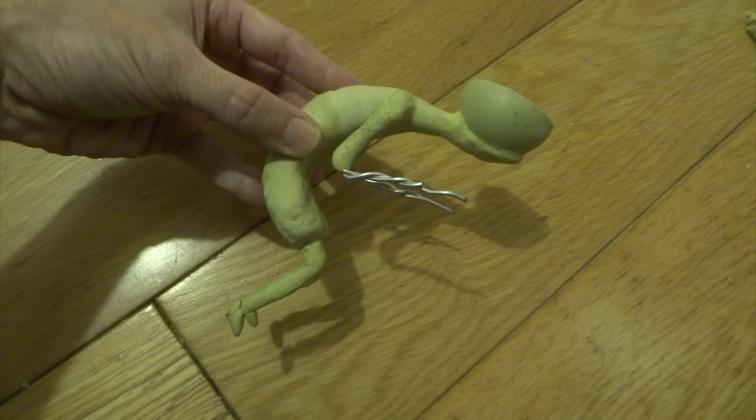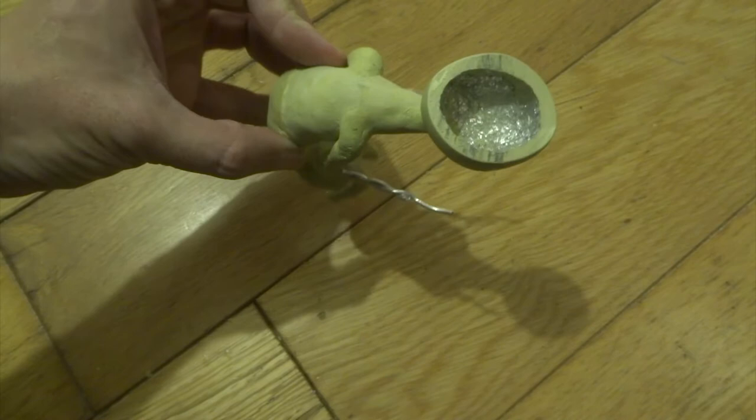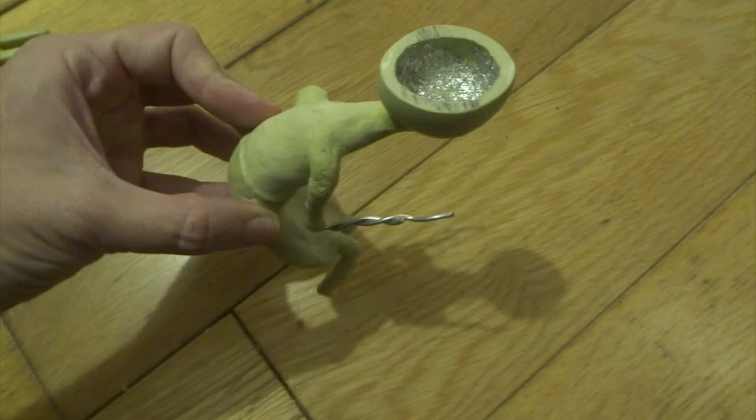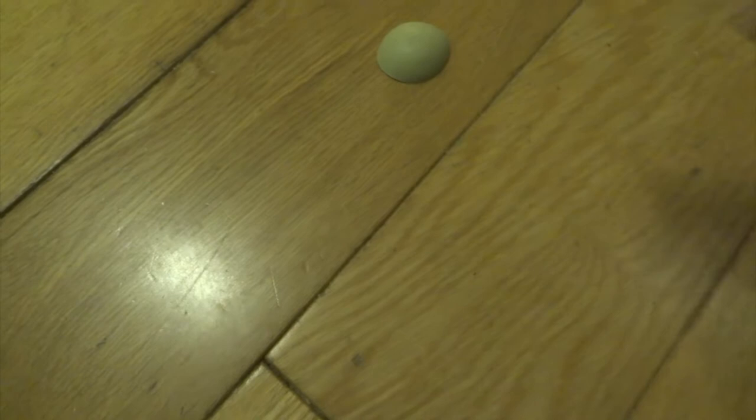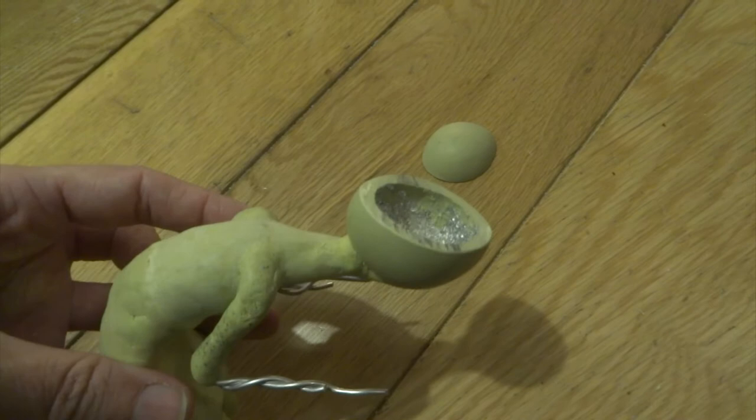I use some Milliput just to attach the lower part of his head to the rest of the body nice and secure, and you can see it's all hollowed out ready for a brain to go in - lots of space, all the aluminium's gone. Here's the top of the head as well - again it's hollow, though it's quite a bit thinner since this is just going to be the top. Hopefully I'll have a hinge on there at some point so you can open and close his head and take the brain in and out.